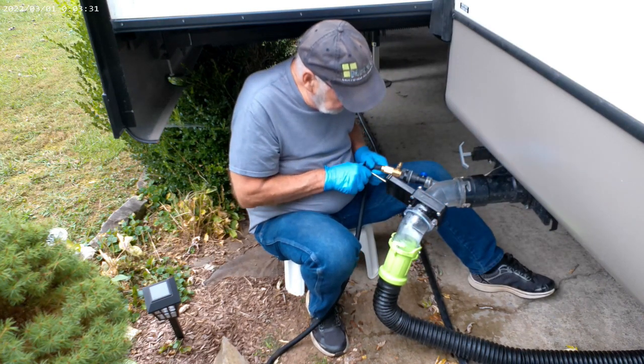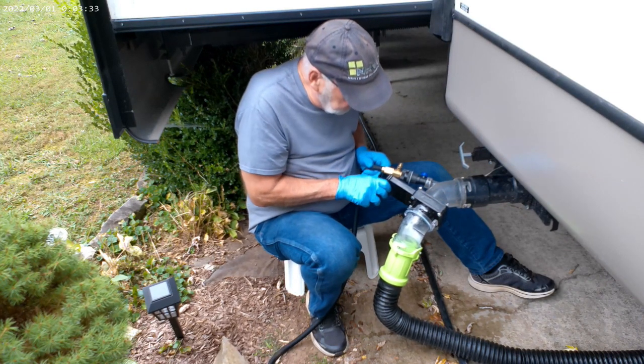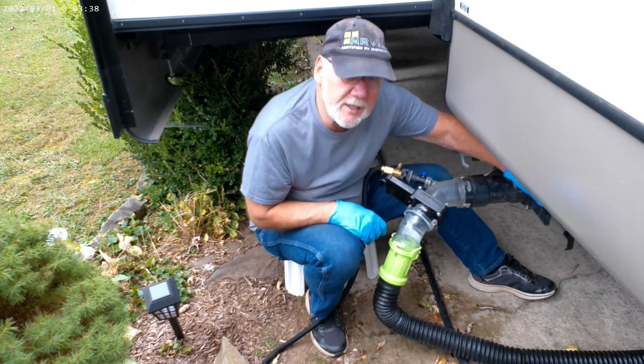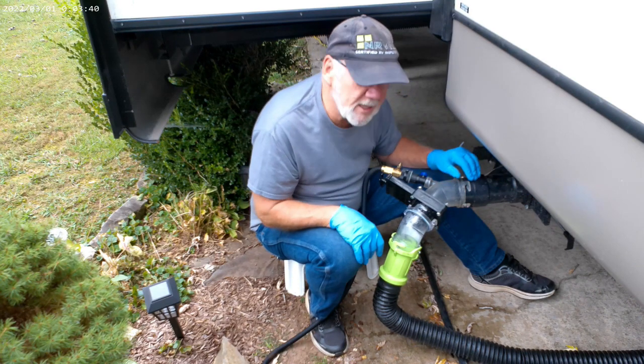Close this valve and the external dump valve on the flush cane. Then open your dump valve to your tank. Of course nothing's coming out because you're clogged.